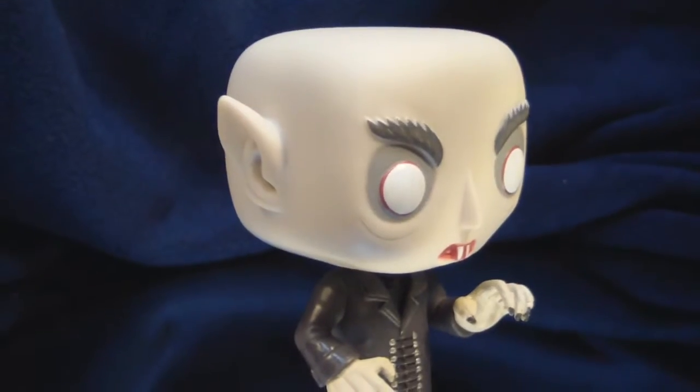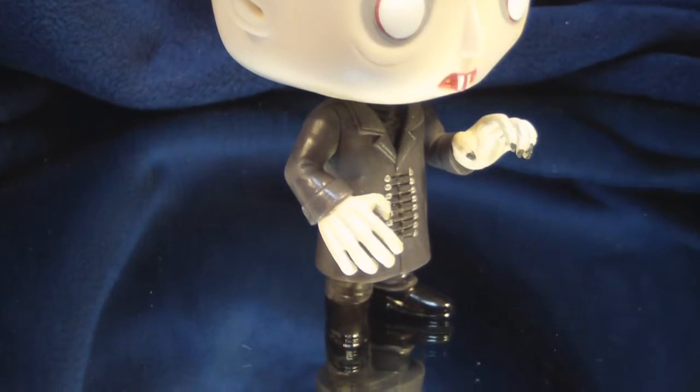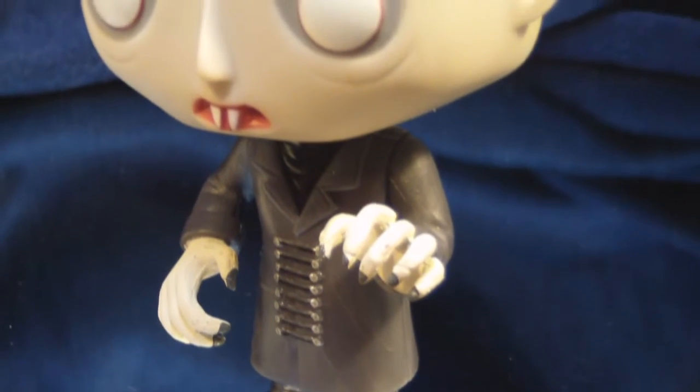By now, we all know there's only one point of articulation on a Funko figure, and that's his head. As for overall sculpt, it's great. I love the pose that he's standing in, and even though it's a little cartoonish, it's still Nosferatu. Overall, this is a great figure.